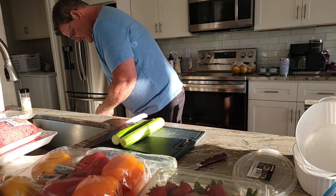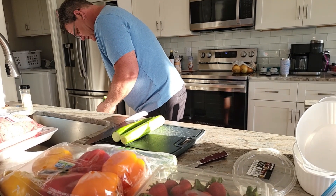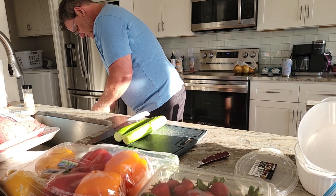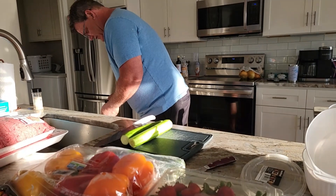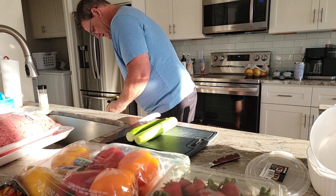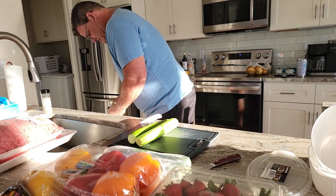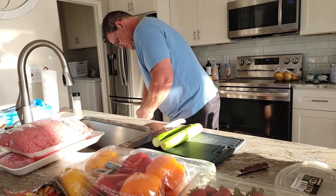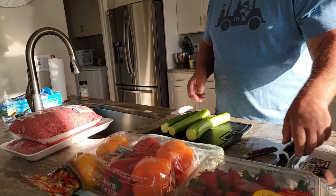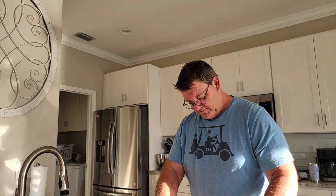Whenever we eat like this, when we prep and we're really conscious of it, we both do a lot better — it just works out that way. Kevin's been golfing a lot, and you know, this might sound silly, but when you're bigger, when your whole middle section is bigger, it's hard to golf because your swing's out of whack. Your arms coming around get pushed out. So it's kind of hard to golf better.